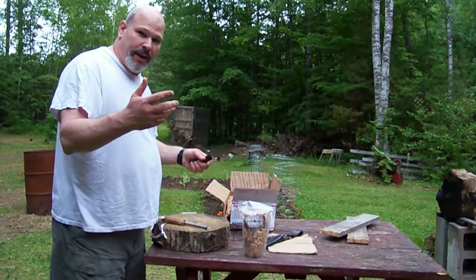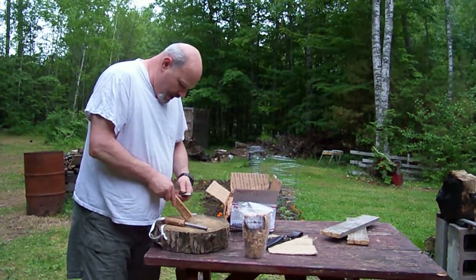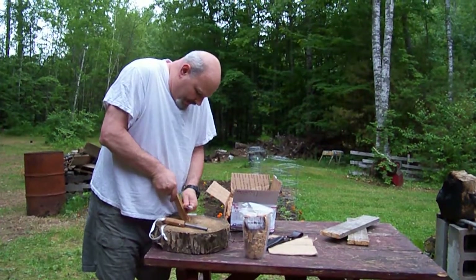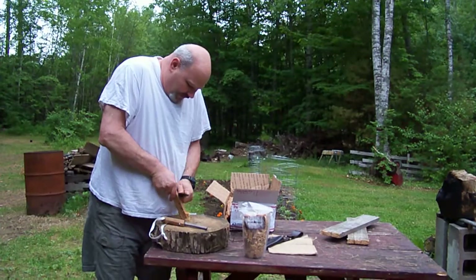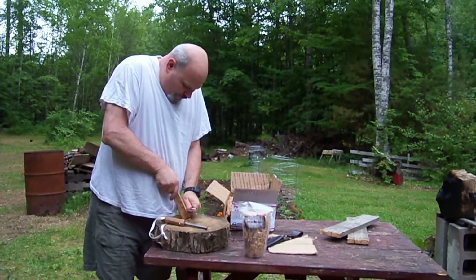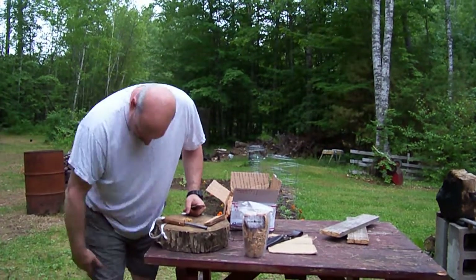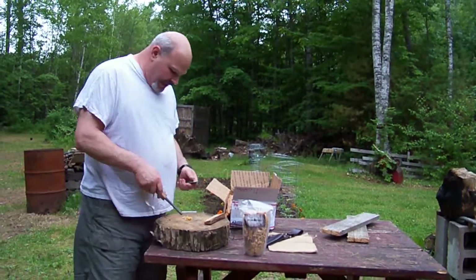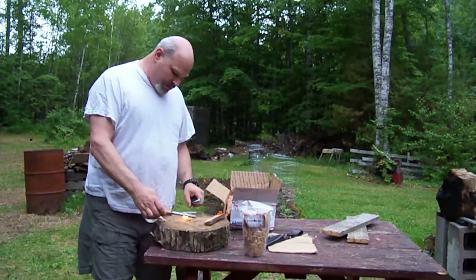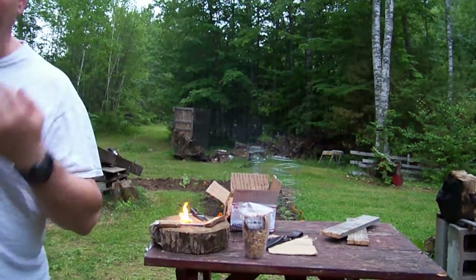So we're just going to play around, do a little testing. Take a piece of fatwood. You feel the waxy content of fatwood in there. I've been looking for fatwood, I find a little bit now and then, but I don't find anything really that good. Look at that — two strikes. Look at that, nice black smoke. You guys can see that.